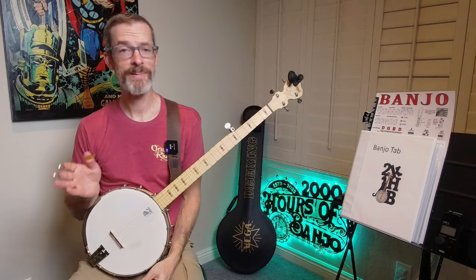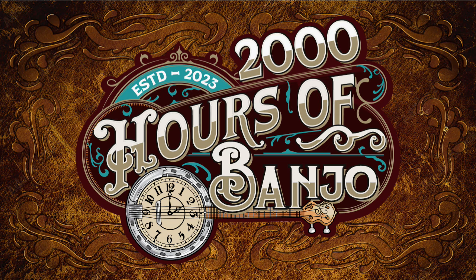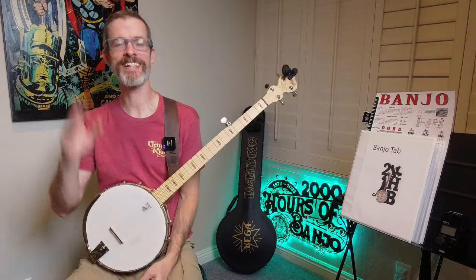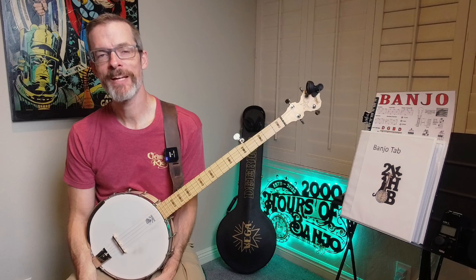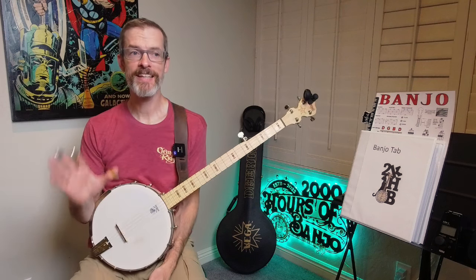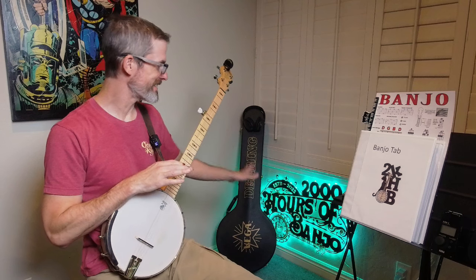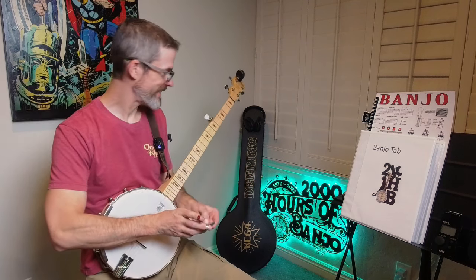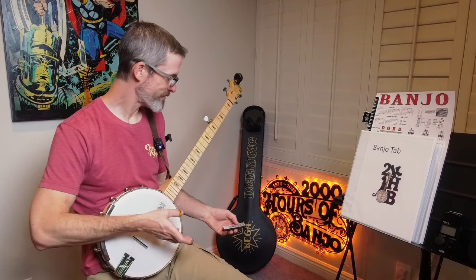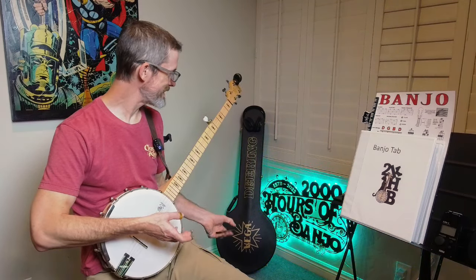Finally getting somewhere with vamping. Hey everybody, my name is Mark, welcome back to 2000 Hours of Banjo. Before I get into anything, just a little bit of housekeeping — I did mount the sign, it's looking good, I really like it. I have the remote so I can change the colors however I want. I'm feeling a bit green today so I'm going to keep it on green, but I may change that from video to video.